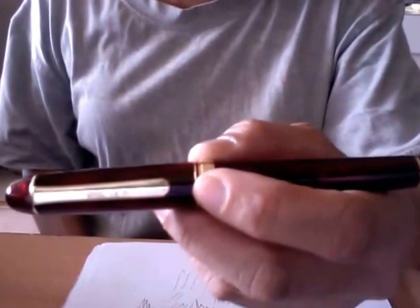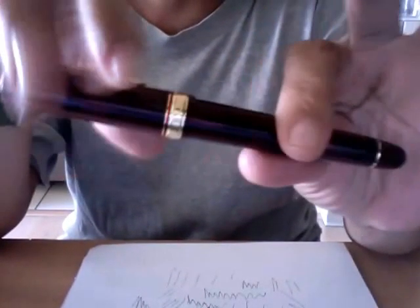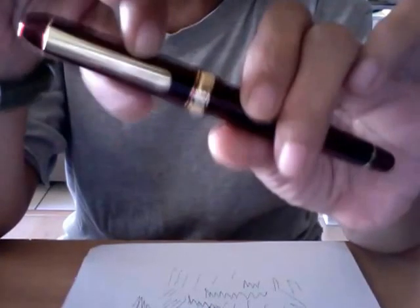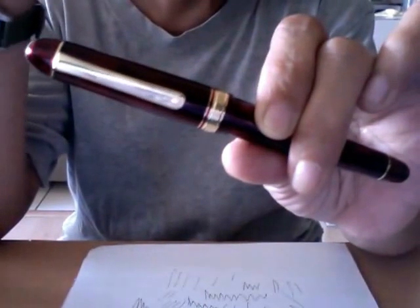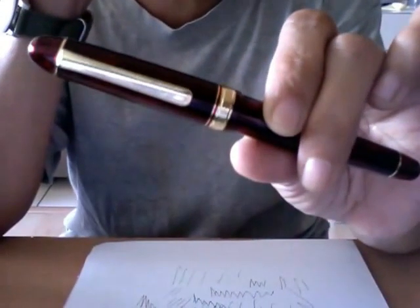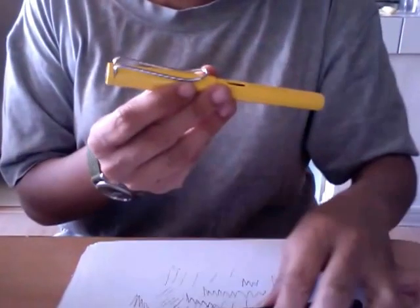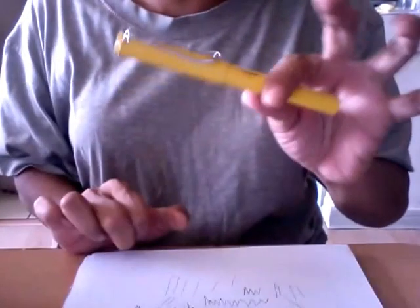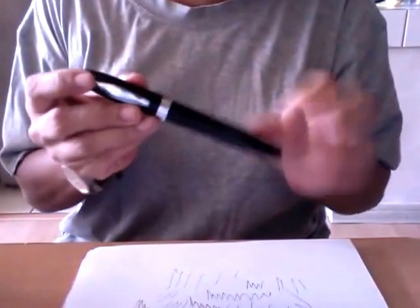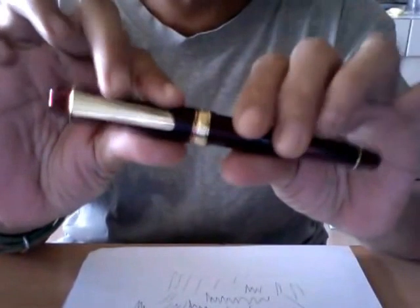The material doesn't feel cheap — it feels nice and substantial. Some people have complained it feels cheap, but I haven't been handling many expensive fountain pens, so maybe I wouldn't know. It certainly doesn't feel like the plastic of the Lamy Safari, which is cheap but extremely sturdy. It also doesn't feel like the really cheap plastic of the Noodler's Ahab. This feels more substantial than both.